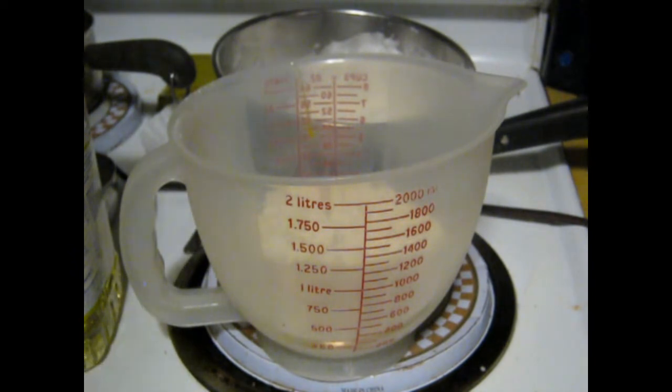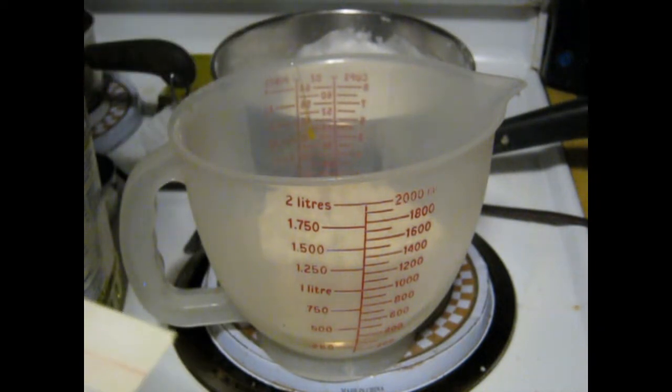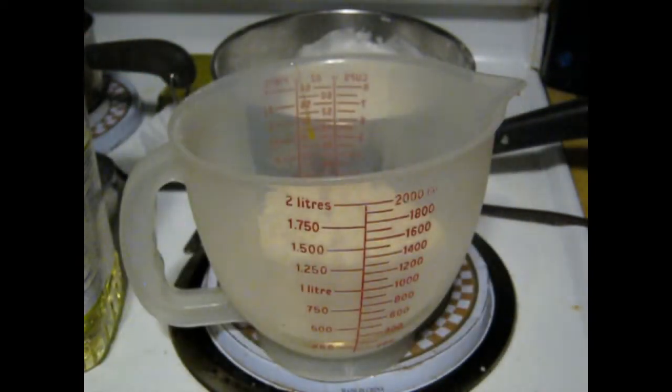We've got this. I put the yolk of the egg in there, and I already got the whites right there. I already put the vegetable oil, milk, and vanilla in there. So we've got everything on the list.